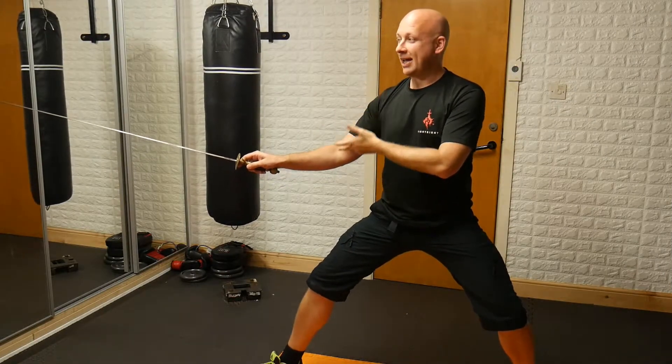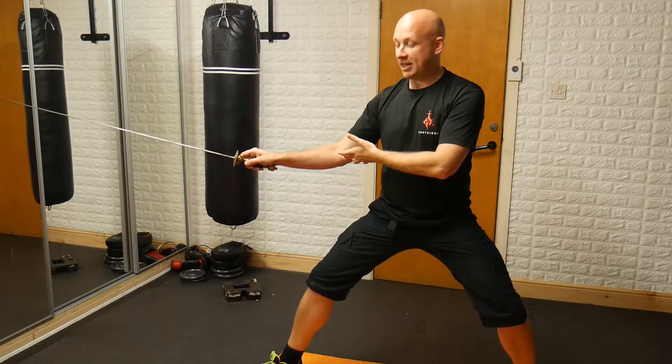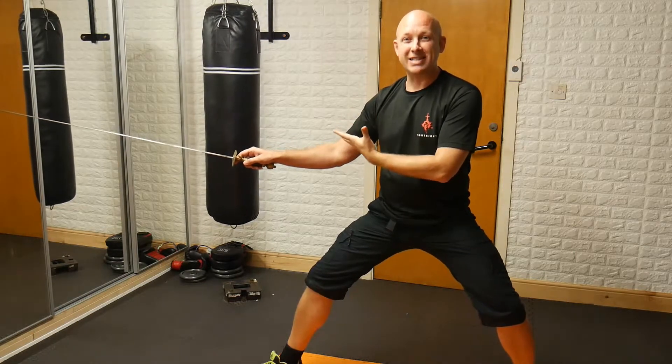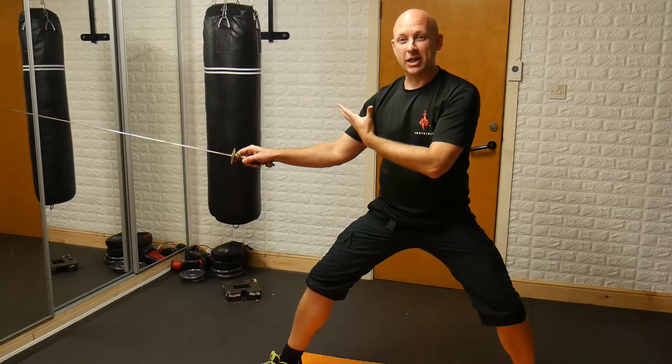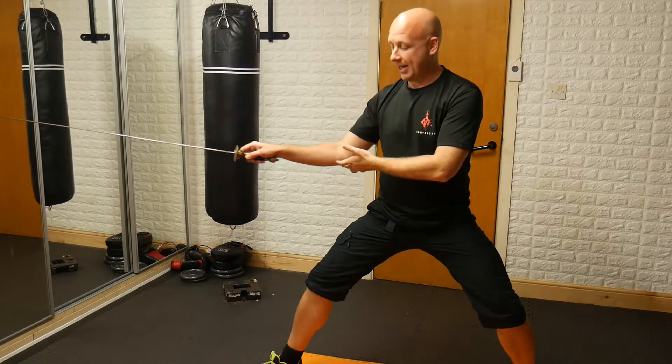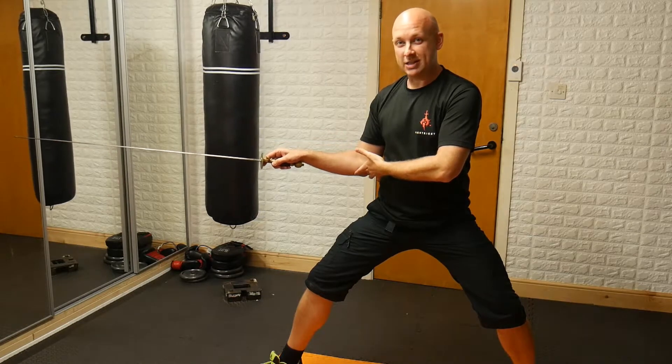From your on guard position, every attack at the start of a stage combat routine starts with a prep — a preparation. This is a signal to your partner that the phrase is starting and that there's communication between the two of you. The prep for this is a very small pull back of the elbow, so the movement is just to here.